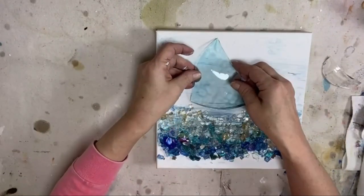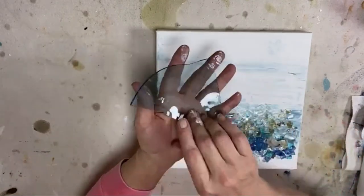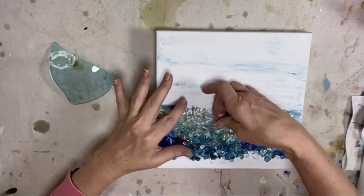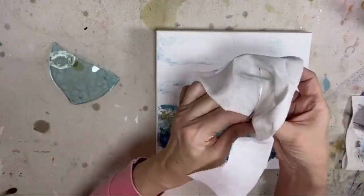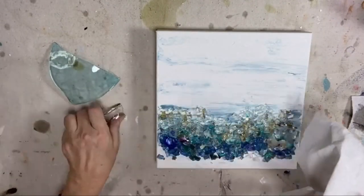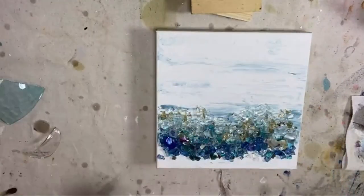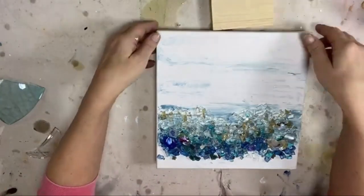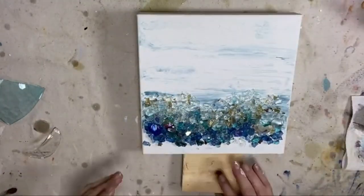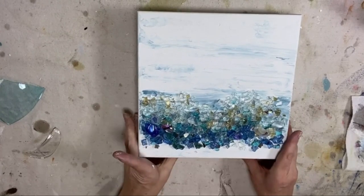So we're going to add these once we resin and then we'll put resin on both sides. We're going to leave them off for now. So before I do that, I'm going to put my little blocks underneath my canvas. I'm about a week away from being full force, 100% in my new studio.